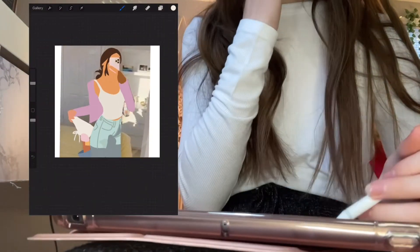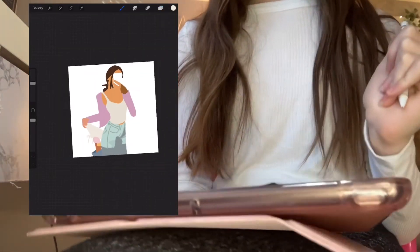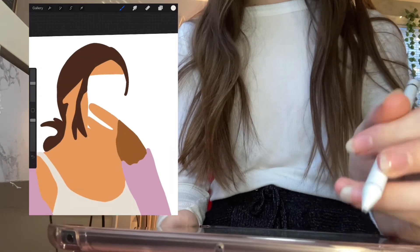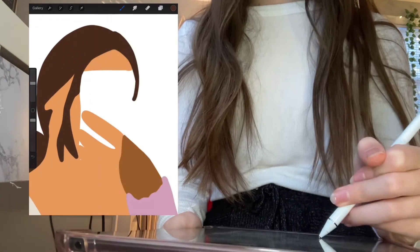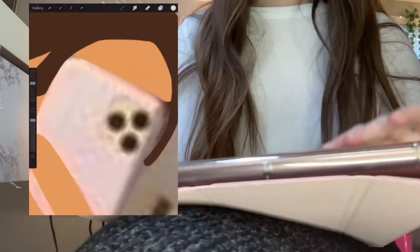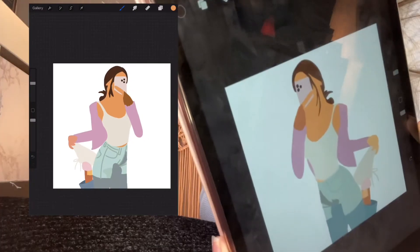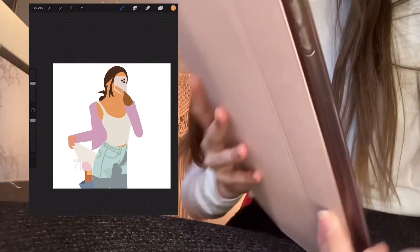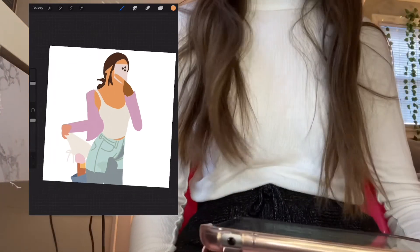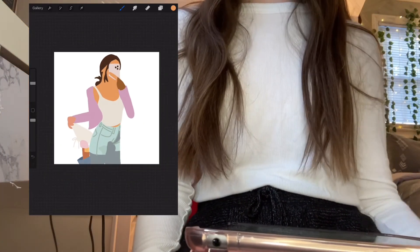Now let's hide the original layer and see what it looks like — oh my gosh, that's so cute! The only thing we missed is the phone, so let's quickly do that. Alright, that's the finished product and it looks so adorable. That is the end of this video and I hope you guys enjoyed watching. I'll see you guys in the next video — bye!